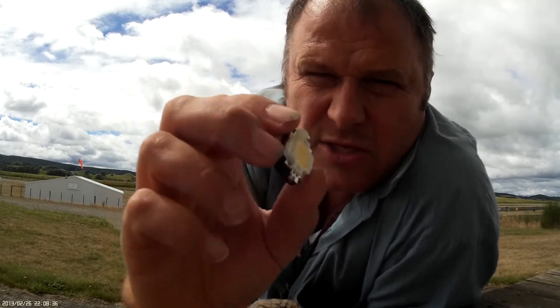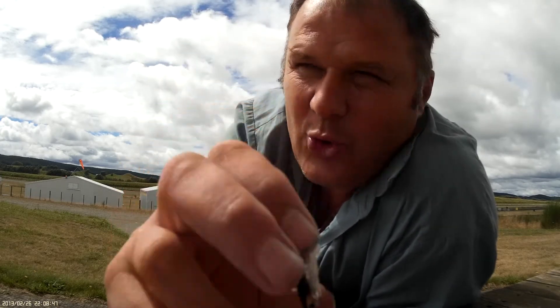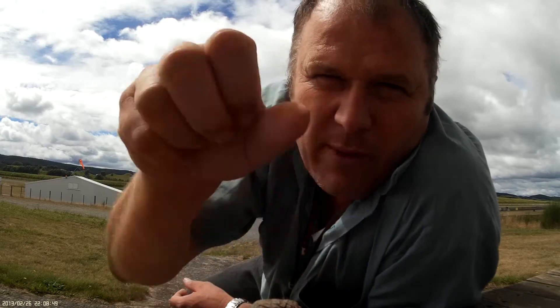Heat-wise, there's no heat involved at all because it's drawing such a small amount of current. We're at 40 milliamps — that's what this light draws. The 9-volt battery is actually quite comfortable to hold and carry around.